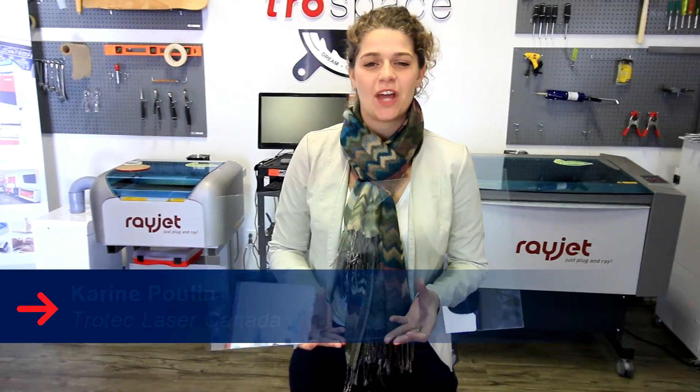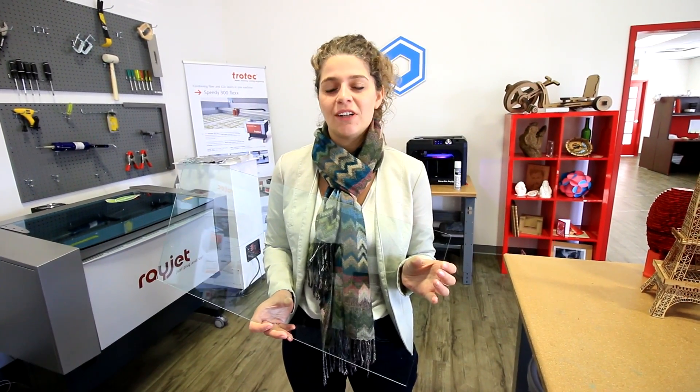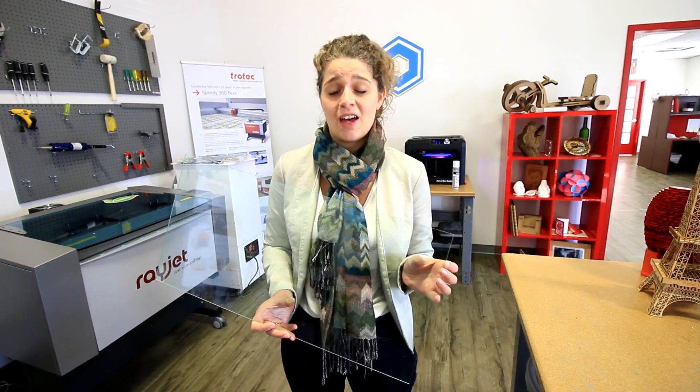Hi, my name is Corinne, and today I will show you how to make a glass flower box out of Truoglass acrylic. This acrylic is called glass look and is tinted green with a green edge in order to give it a glass finish. You can easily cut and engrave glass with our lasers, but when you do cut it, you get a rough edge.